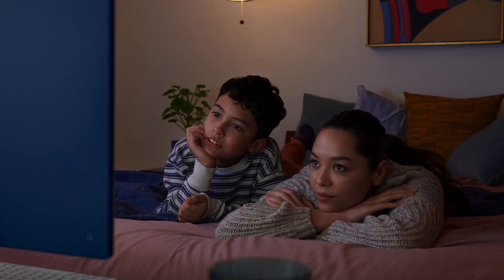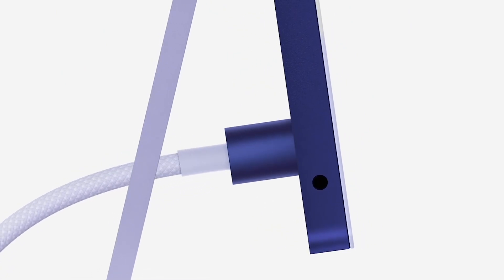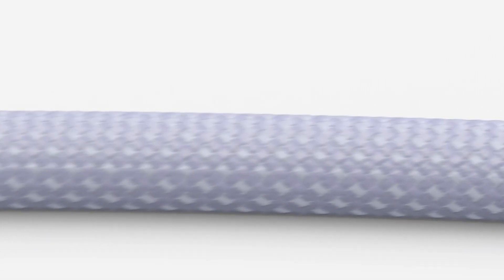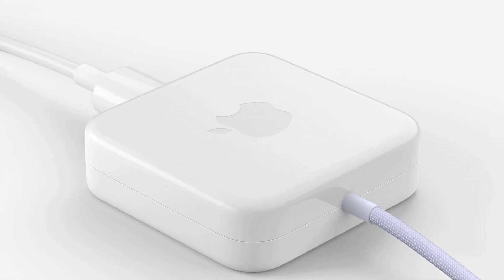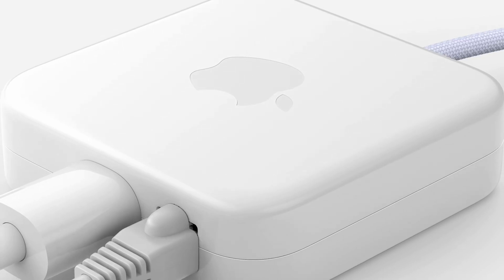Hi, guys. Welcome back to today's video. It's been a while since the release of the brand-new Apple 24-inch iMac. And maybe you've noticed the brand-new magnetic connector, which comes with a special power adapter that can support 143W. You can even use it to connect to the Ethernet. That's what we're gonna tear down today.